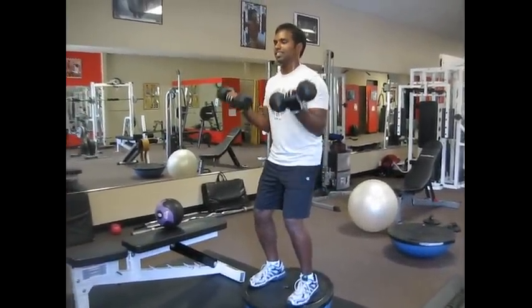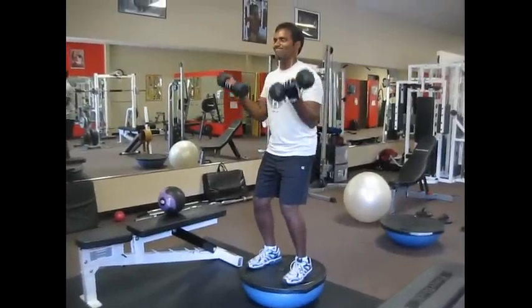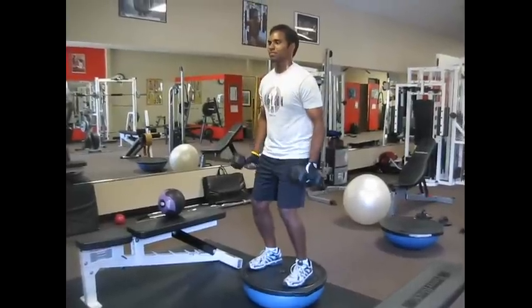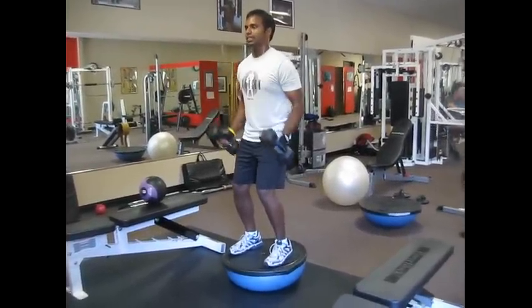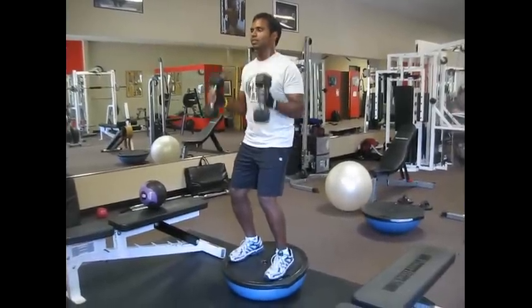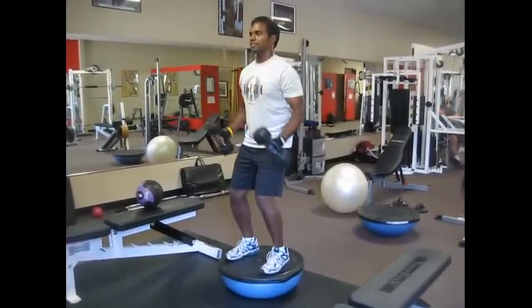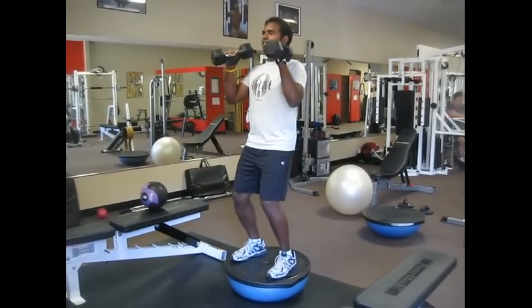Ten reps, okay? And then turn to hammer. Good form. Good job. Keep going. Five more, Karen. Let's go. Four. Three. Two. One.